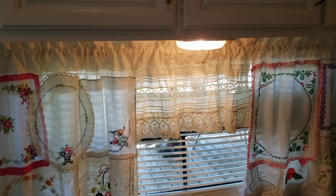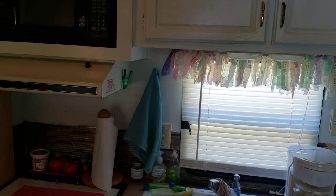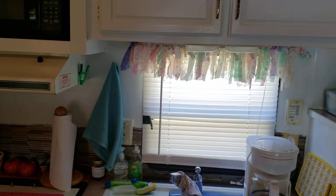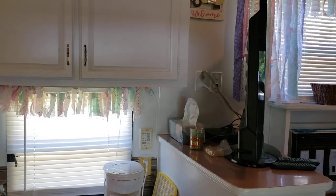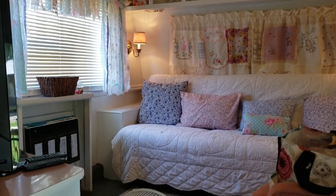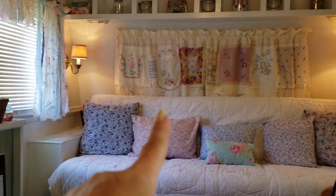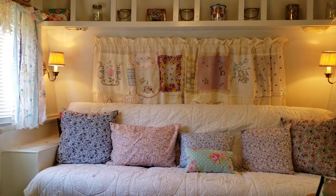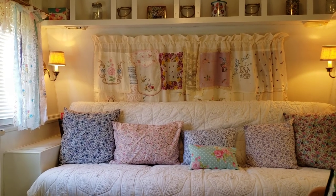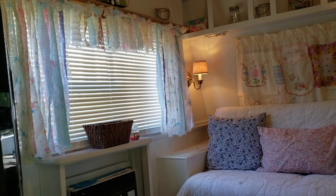I've already got the living room a pretty good ways done, so I'll give you a sneak peek even though I'm going to do a final walkthrough. Here's the kitchen, and here's the living room. Just a little sneak peek — don't look at my little white fan, it's hot in here. I did the vintage embroideries with the curtain back there — embroideries, hankies, and doilies — and on these curtains I just took strips of fabric and lace, different kinds, and put them together.